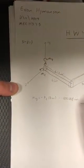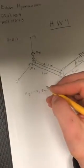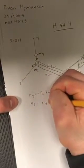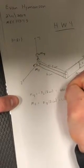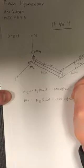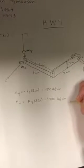My is going to be negative 800 pound force inches. The lever arm is 8 inches, since we have 6 inches here and then 2 inches over here. And then next we're going to find Mz, and Mz is going to be Fy times the lever arm, which is also 8 inches, so this is 1,400 pound force inches.